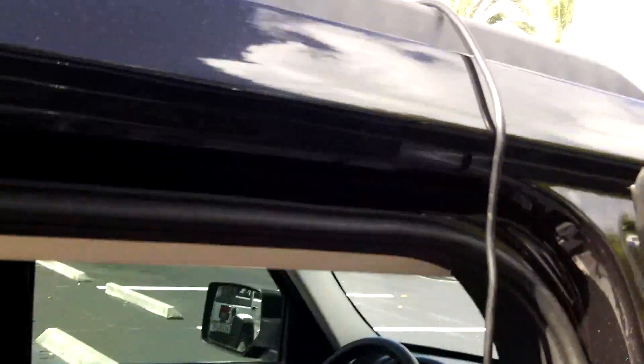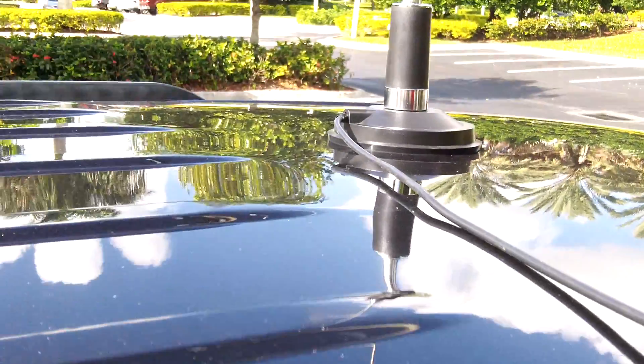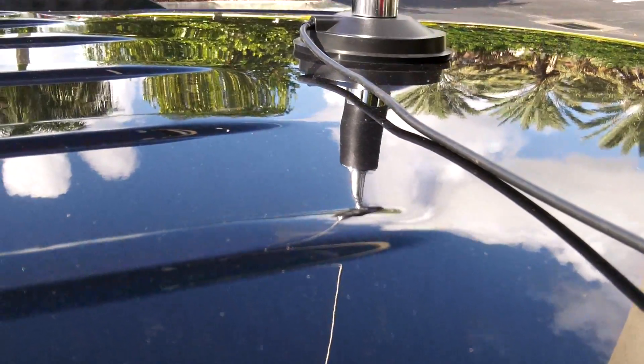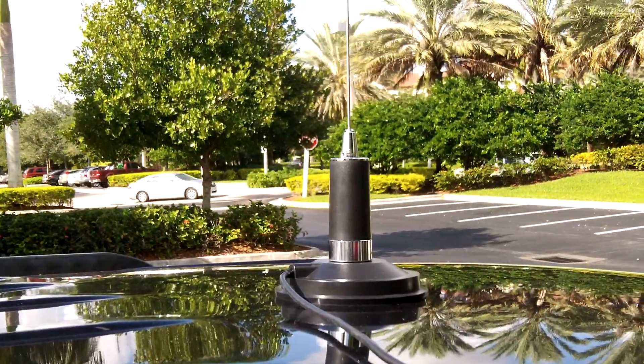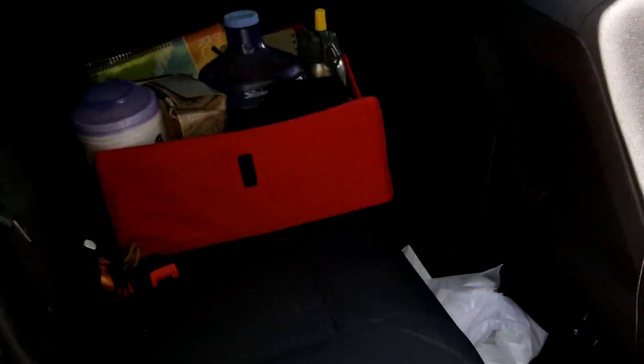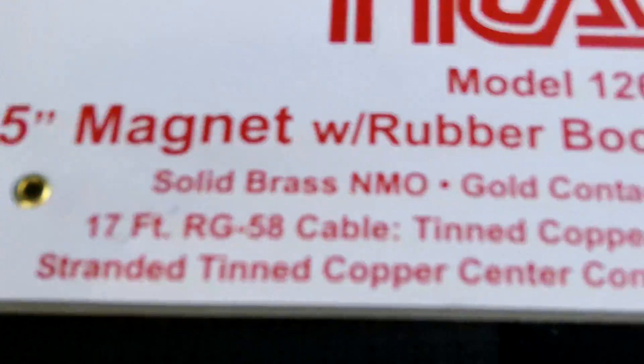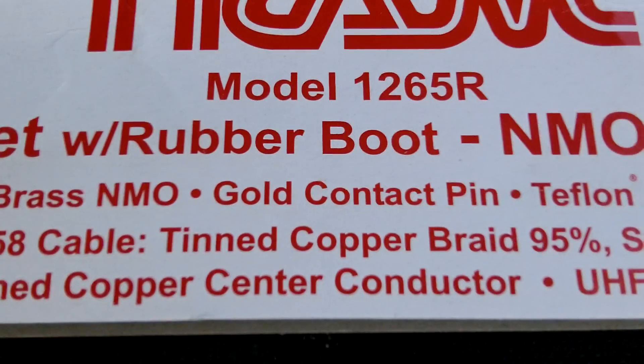As you see here — I'll show you guys — it comes down right through the back seat, under the floor mat there, and then I just basically stand up on the car and stick the mag mount right down on the center of the roof and I'm good to go.